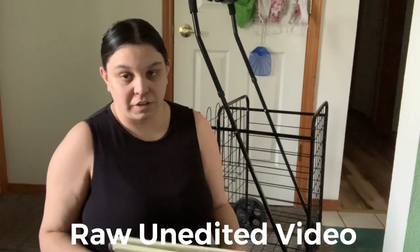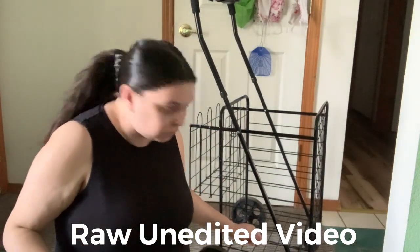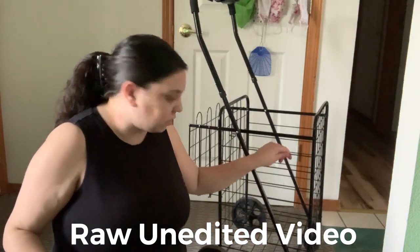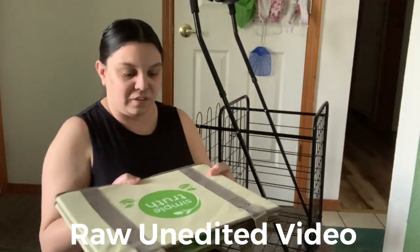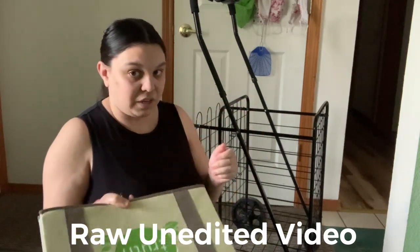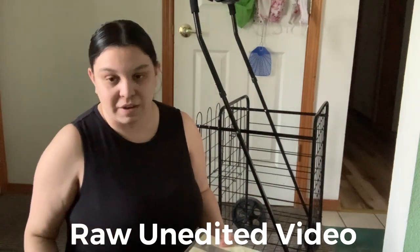Now here are some cons. The bottom is a bit loose — it has thin bars. Also, there is no flat surface, so you'll need to buy something to keep your groceries flat and stable inside the cart.